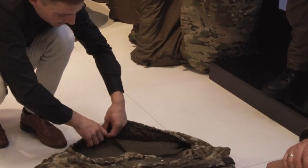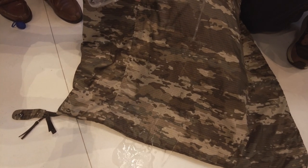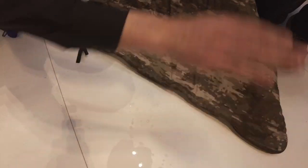Das Material außen ist extrem stark wasserabweisend durch eine DWR-Beschichtung. Verfügbar wird es ab Herbst dieses Jahres sein.